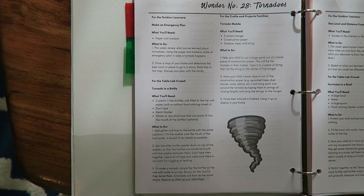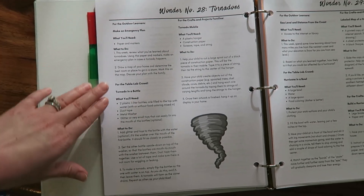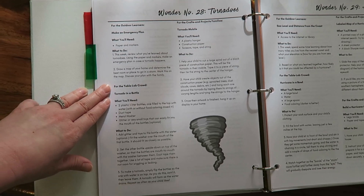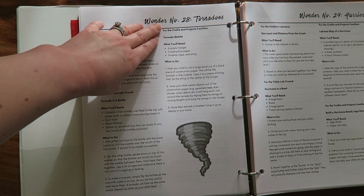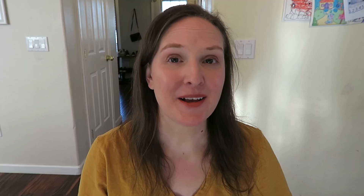Here is the laboratory guide for the tornado wonder. For the outdoor learners they have 'make an emergency plan,' for the table lab 'tornado in a bottle,' and then for the arts and crafts families a 'tornado mobile.'